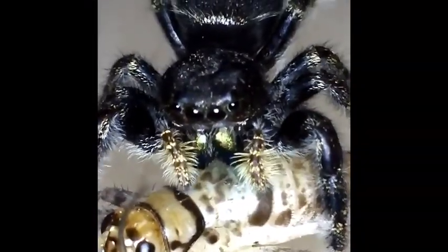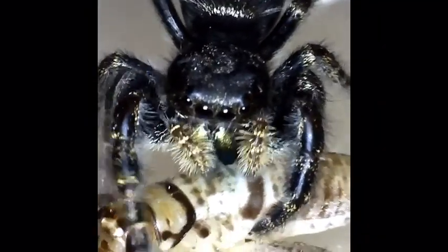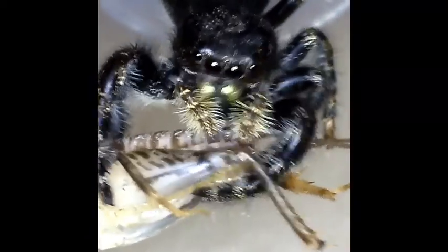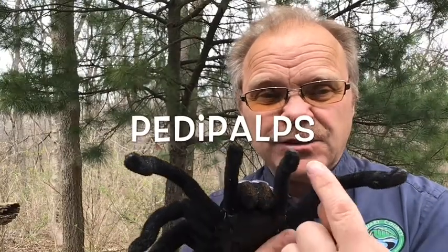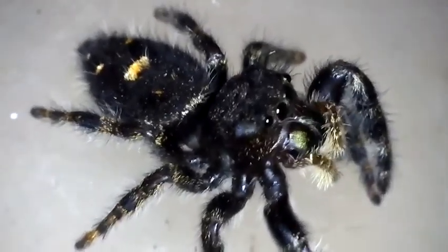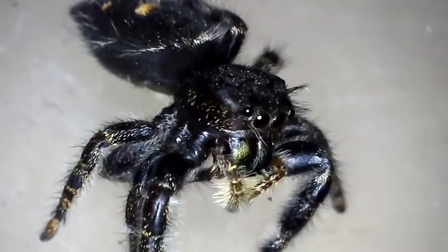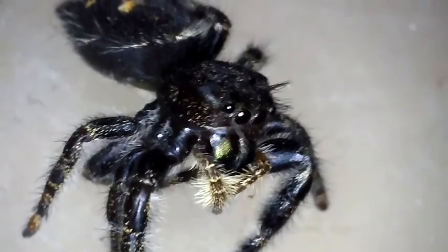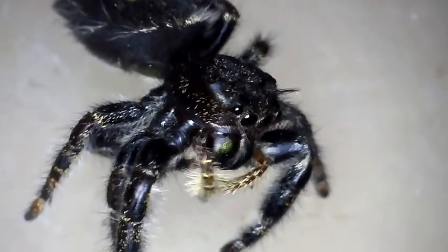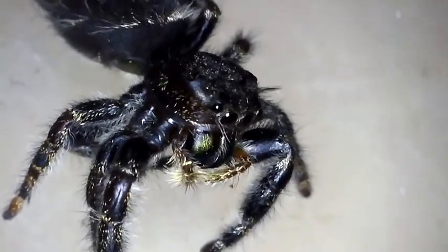Here you can see the spider using his chelicerae — the shiny little things — to manipulate his prey. There are also hairy things that kind of look like short legs; those are what's called pedipalps. These are not legs — they're pedipalps, or 'palps' for short. We use these for communicating to other spiders, for touching their way, for manipulating prey along with the chelicerae, and in mating — the male will put his sperm in a web and then transfer it to the female using his pedipalps.